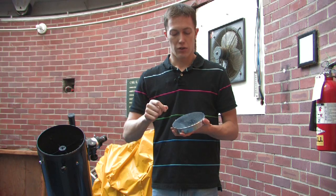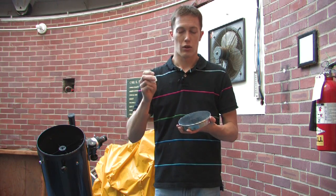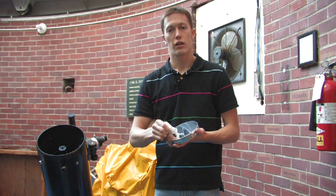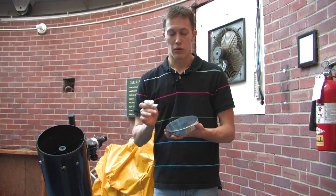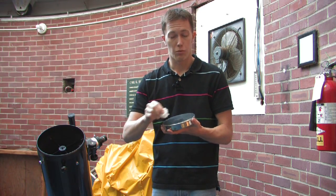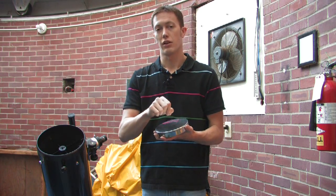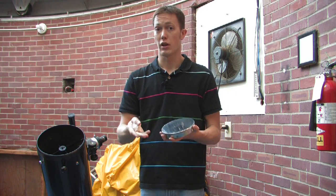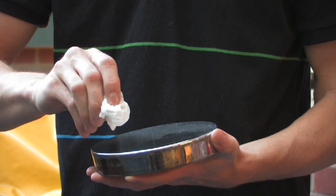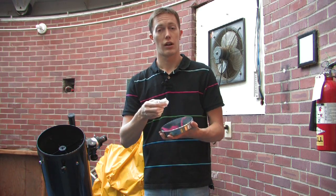But if you find yourself having to make contact with the mirror, don't use a Kleenex. Use your cleaning solution and a cotton ball, and then gently roll the cotton ball across the mirror. If there's any gritty material on the surface and you just smear the cotton ball around, you're likely going to grind that gritty material into the surface and really damage your mirror. By rolling, you're getting that gritty material out of the way and new clean cotton ball is coming in contact with your mirror.